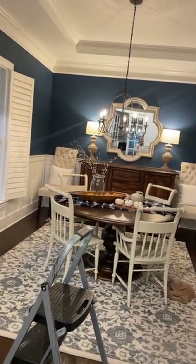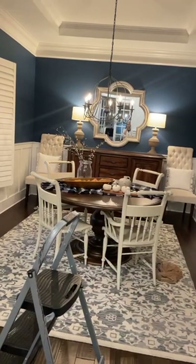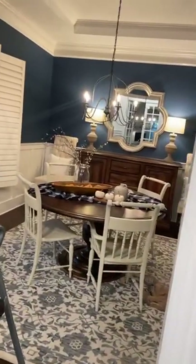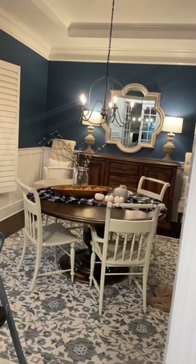What color are the walls? I actually matched them to a pillow — I don't have the paint code anywhere. All I did was I took a pillow that I loved and took it to HomeGoods and had them match it. So it was super simple.